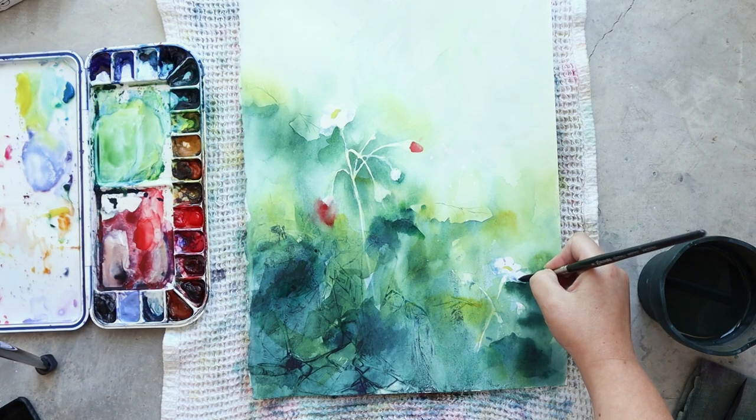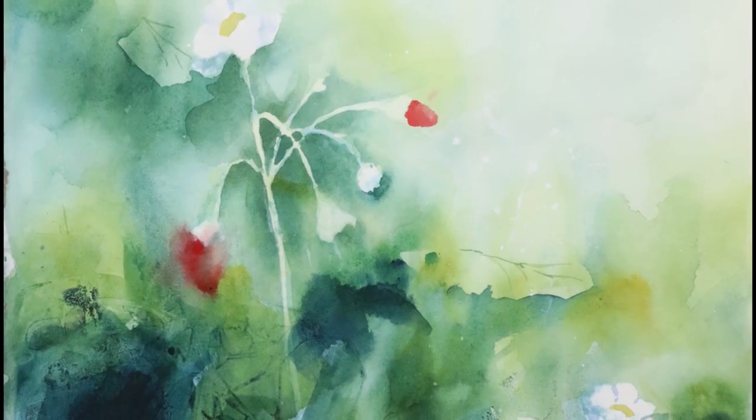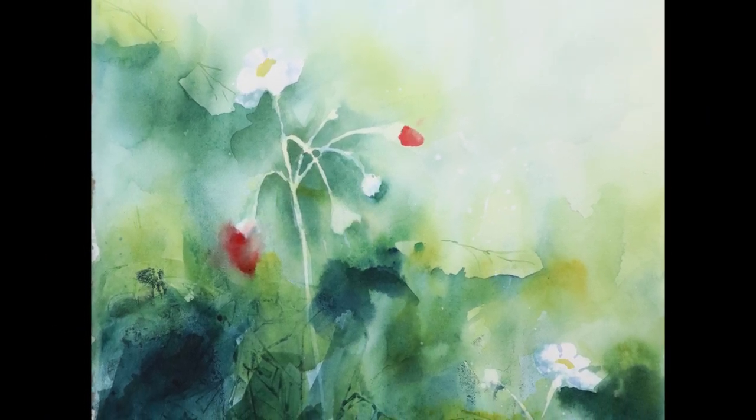And this video is now ending. Thanks for watching and I hope you liked it. Please check the blog post for more information about this painting and tell me what you think in the comments. See you soon!